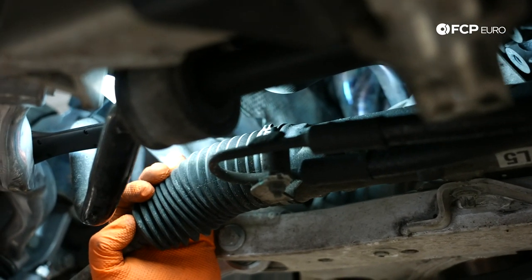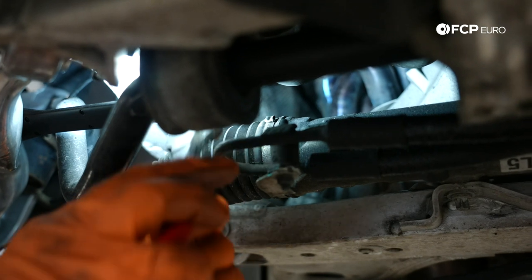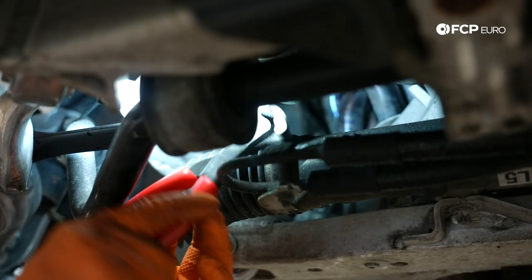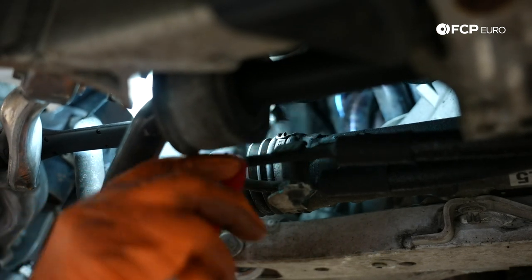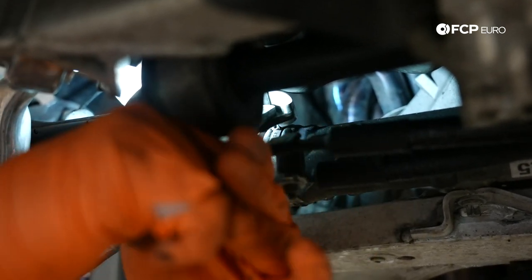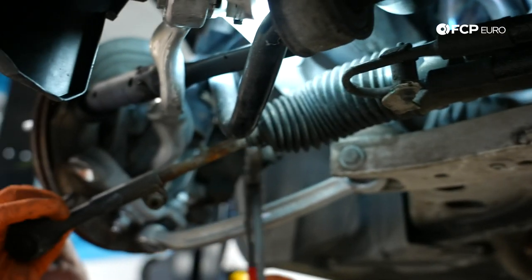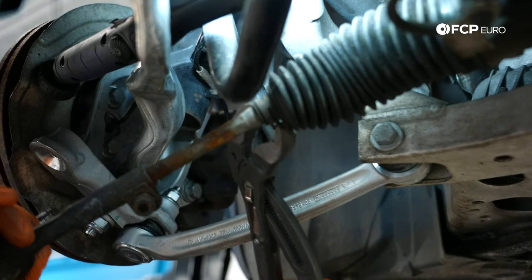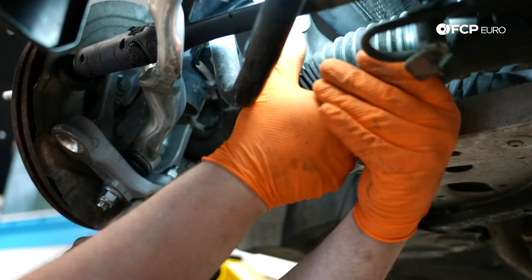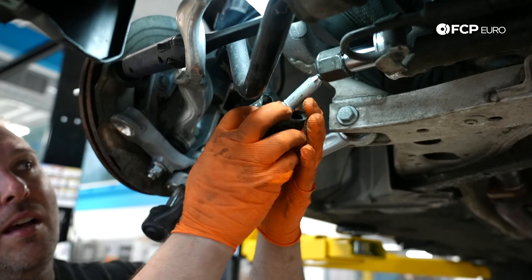We need to undo the steering rack bellow clamp to get access to our inner tie rod end at the steering rack. I'm going to cut the clamp because we're replacing it, so we don't need to save it. From the factory, these clamps are always installed in the worst possible way, so when we put the new ones on, we're not going to install it in the same orientation. Then we use channel locks to undo the small clamp, and slide the bellow off and down.